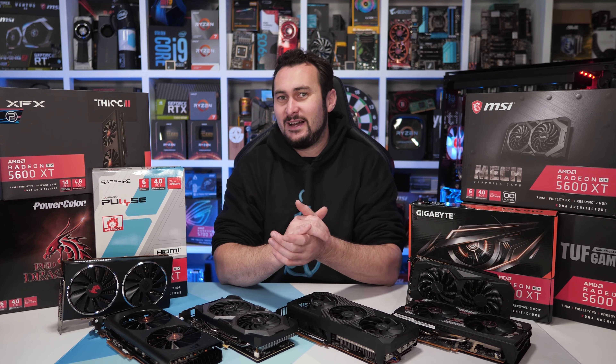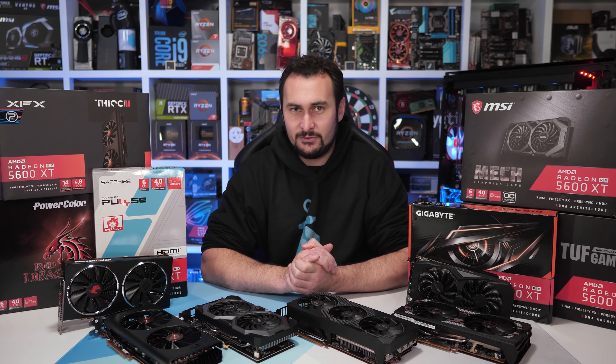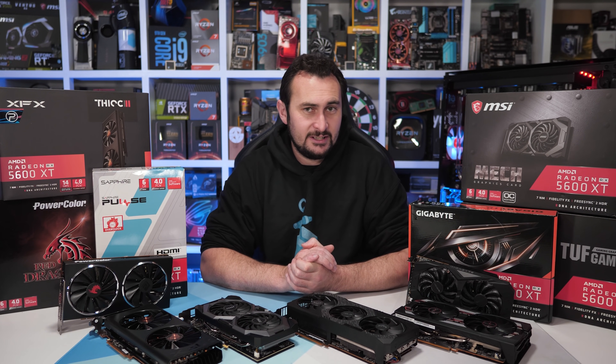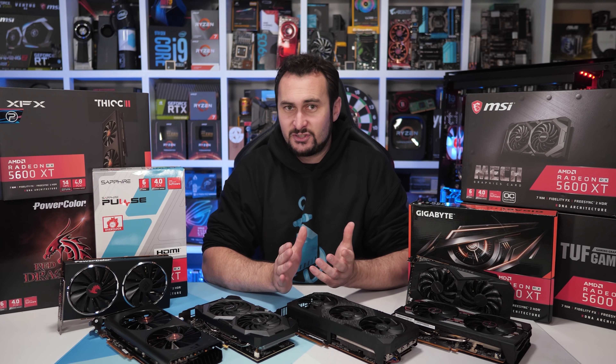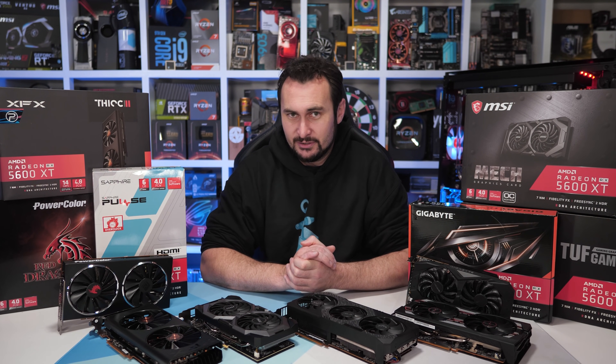Welcome back to Harbour Unboxed. Today we're embarking on part one of our journey to look at almost every single 5600 XT graphics card. There are just one or two models from ASRock that I wasn't able to get as they're not selling in Australia yet, but not to worry — we have a dozen models in-house and they cover all the popular versions.